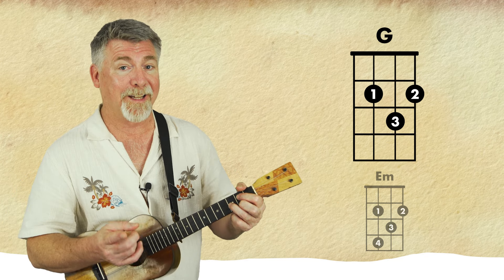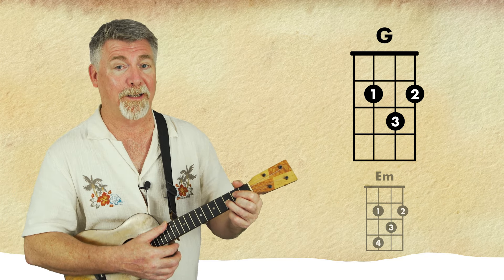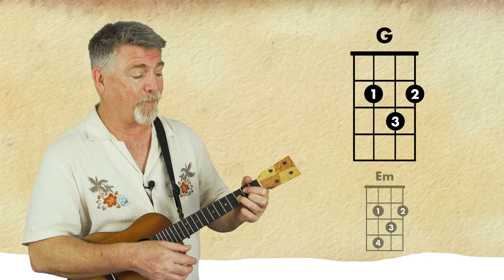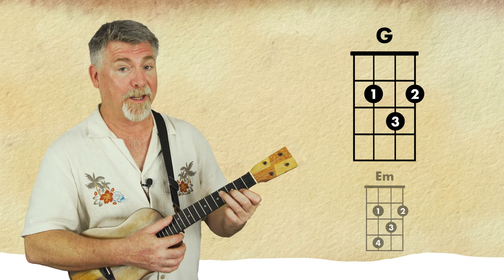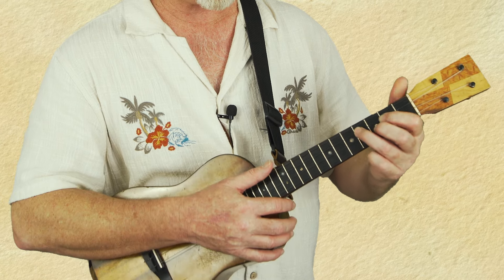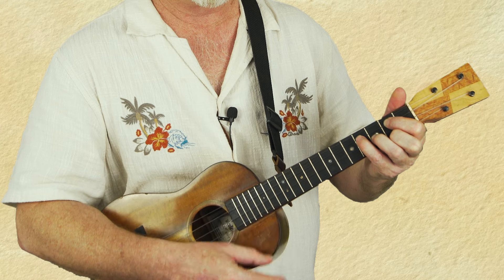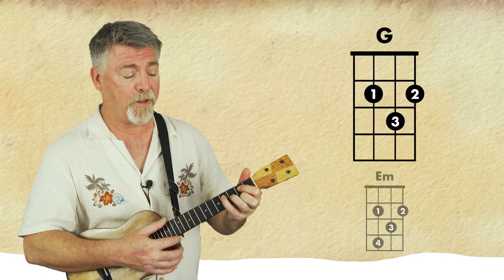Have you noticed how nearly every single bar has got two chord changes in it? There are occasional ones where it's one bar, and that's one of them. The second half of this goes to the E minor. Now because we're on the G, we could go and use that trick again — G to E minor.